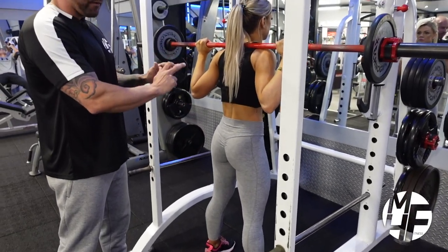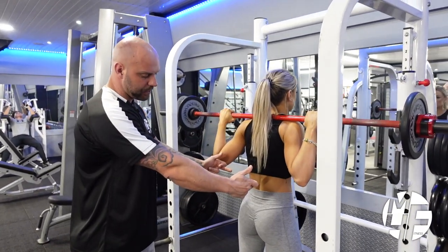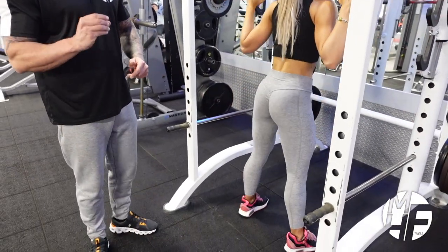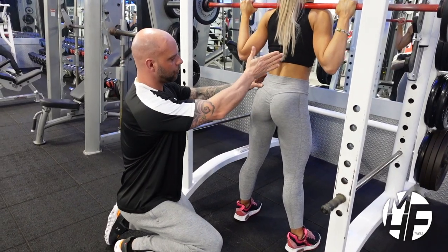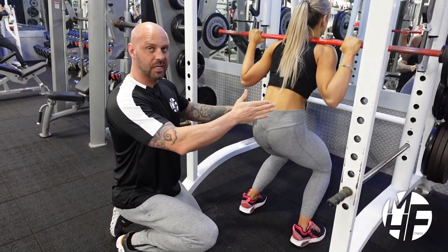The first breaking point is to allow the hips to come back and the knees to go out. Watch as she breaks at her hips — that's the first thing when you're doing a squat. You only break ever so slightly at the hips, because if she didn't break at the hips and tried to break at her knees instead, she'd be in a very uncomfortable position.